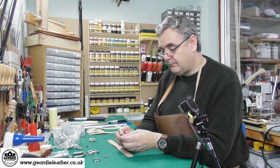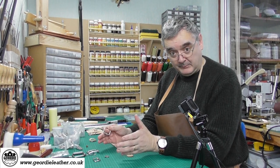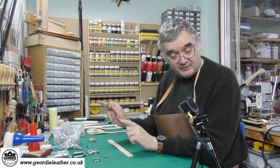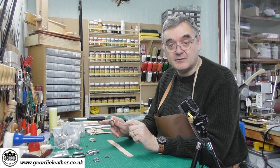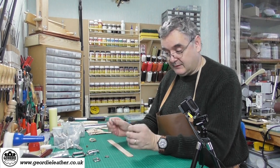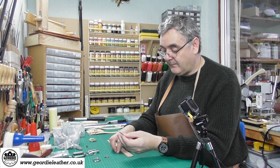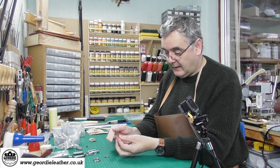Today we're not going to cover the in-depth method for making a belt — that's going to be the first video in our Make With Me series where we'll go through the fine detail of making a belt from scratch. Today we're just looking at the buckle in general terms and we're going to fit this buckle to the end of the strap.